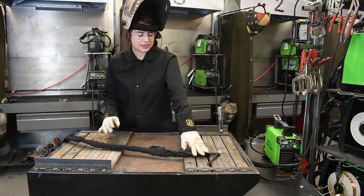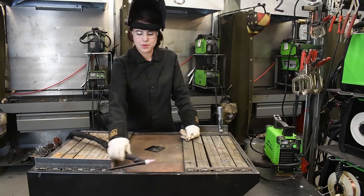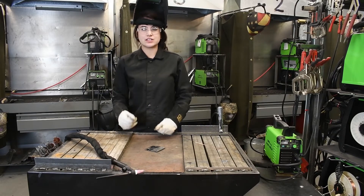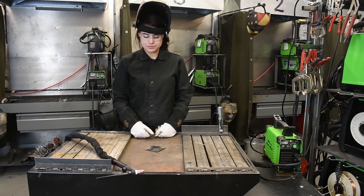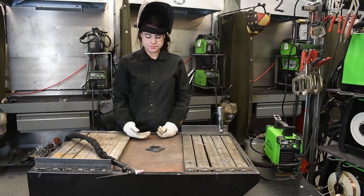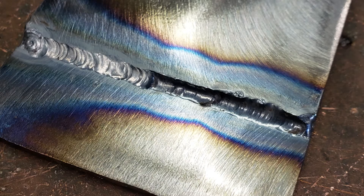Since this is a lift arc torch, it does make it a little bit more difficult — not necessarily to get it started, but when you're stopping, it makes it a little harder just to control your ending of your puddle. Once you do it after a few times, it gets a little easier. But that is our TIG weld — it fused in very nicely between the two plates.